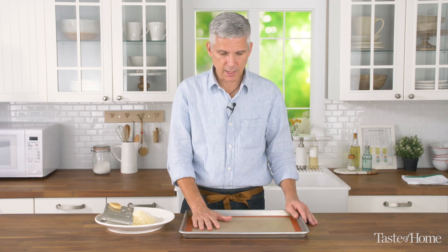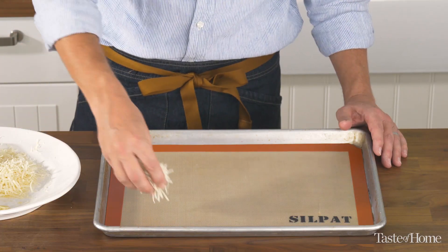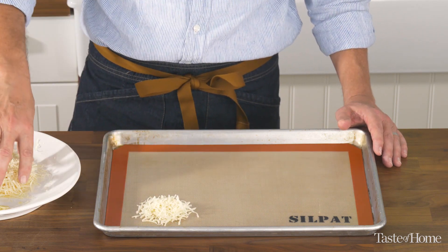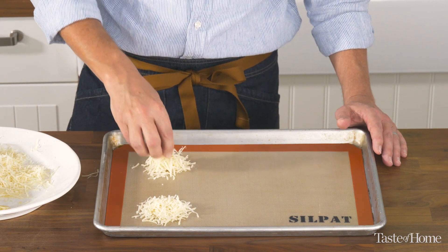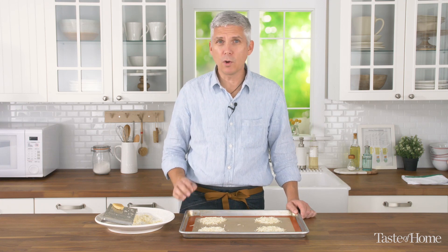For baking, you need a baking sheet lined with either a silicone mat or some parchment paper. Take your shredded cheese and make little mounds onto the mat. Pop it in the oven at about 400 degrees for about three to four minutes, or until they start to fully melt.